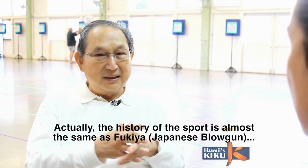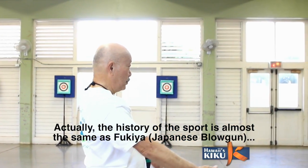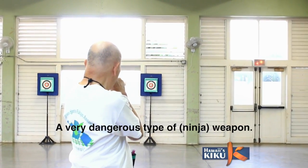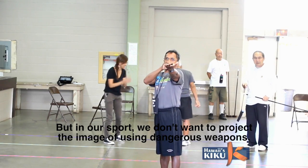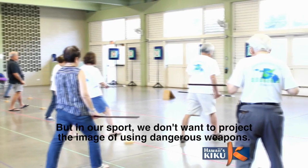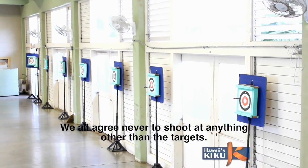And what's the history behind Sports Fukia? Actually, Sports Fukia's history itself is almost the same as fukia, a very dangerous type of weapon. But we don't want to give it that dangerous weapon image, so we make an agreement.